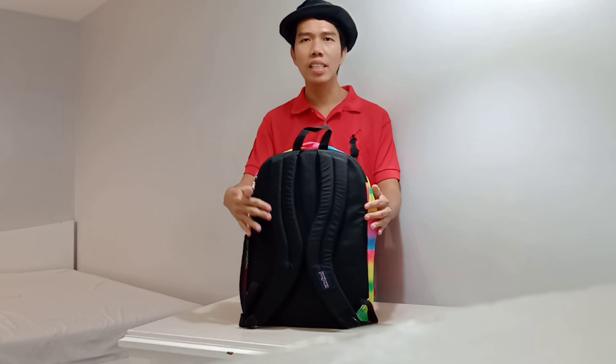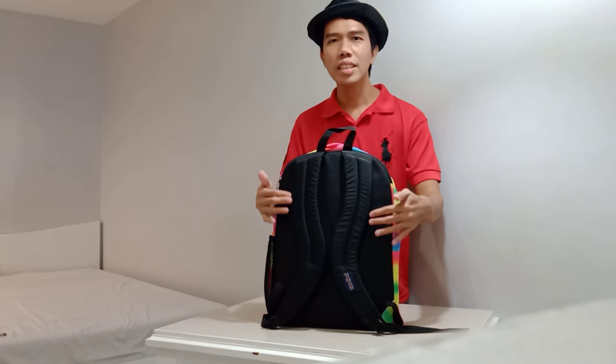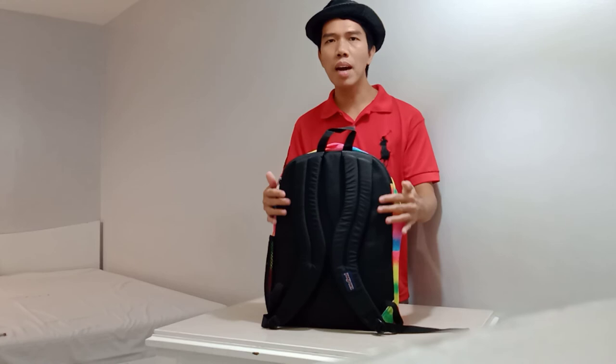This is the ergonomic S-curve padded shoulder straps, and this is adjustable and comfortable. This is the label of John's Ford. This one is the fully padded back panel, and this is comfortable also. That's the back of John's Ford Big Student Backpack.